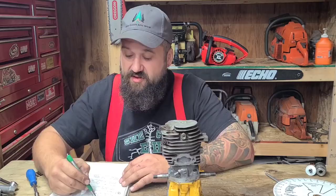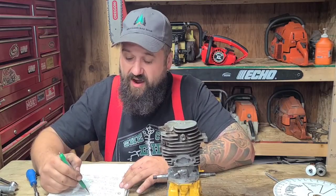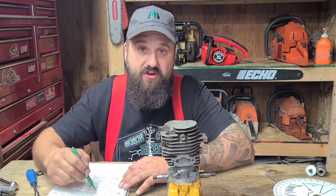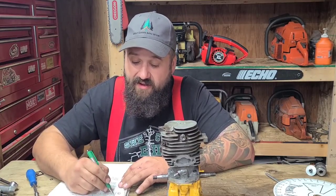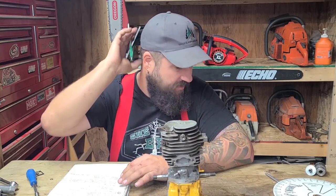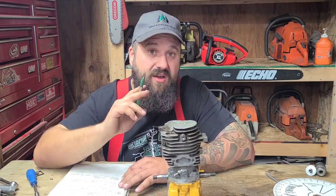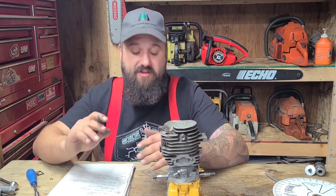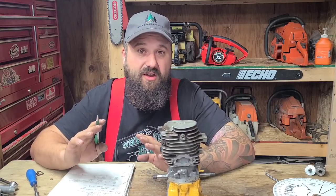Squish is 35,000 on this saw stock — it's important to write it down, I misremembered it. The exhaust opens at 104 degrees after top dead center, that's 152 degrees of duration. Transfers open at 114 degrees stock. This saw has 10 degrees of blowdown. I'm going to do a video on bore and stroke and get into more detailed two-stroke theory.